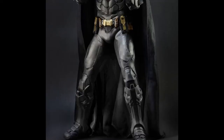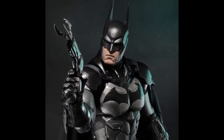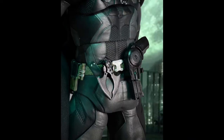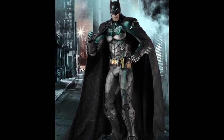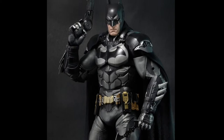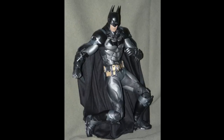He comes with two pairs of hands: one pair of fists and another pair able to hold his weapons, being the articulated grapnel gun and his batarang. He also comes with two belt clips that let him store his grapnel gun and batarang on his belt, which are really good features, and he comes with a very nice fabric cape. This figure comes with over 25 points of articulation including double hinged elbows and knees, allowing the figure to be set in some awesome positions.